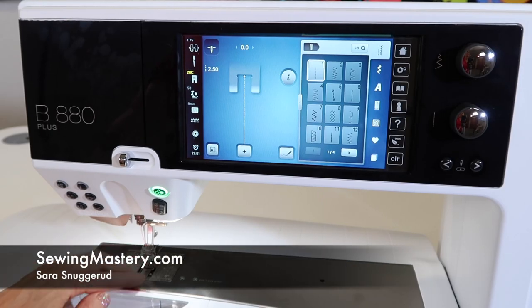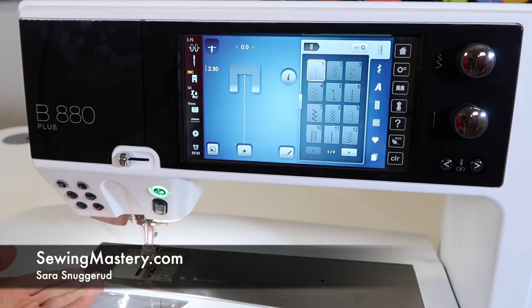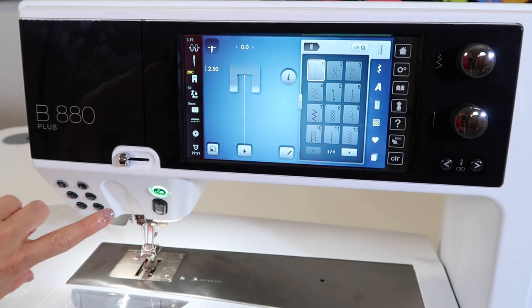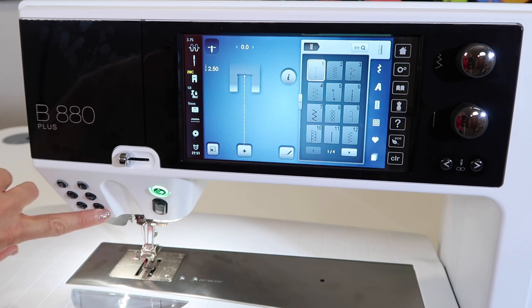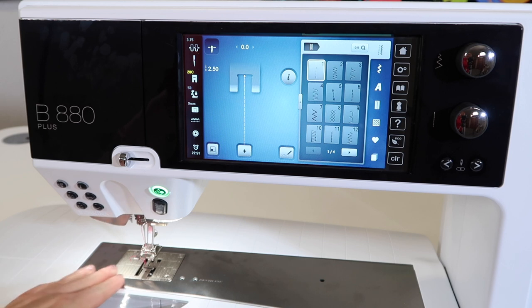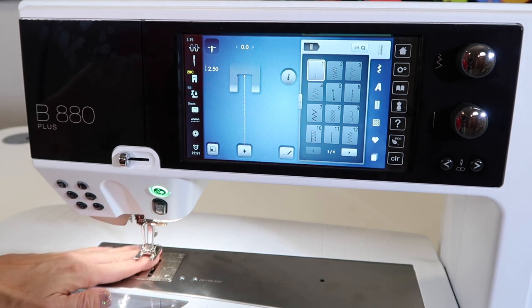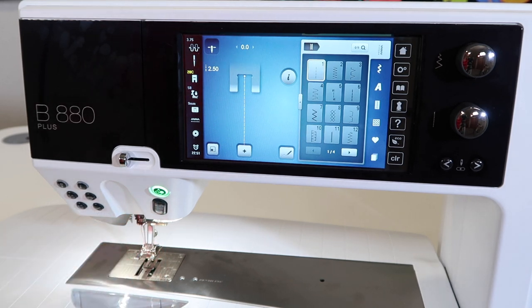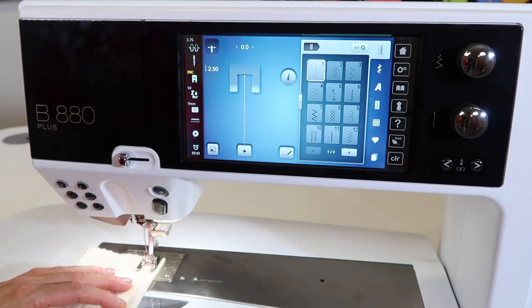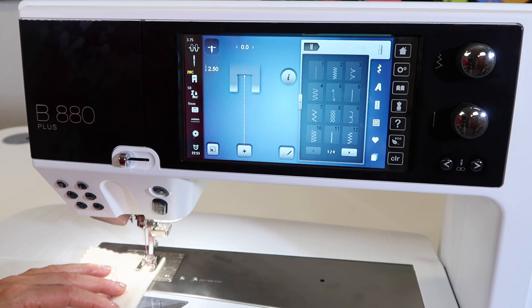Let's talk about the feed dogs as they are lowered or engaged on the Bernina 880. The last thing I did is I cut the thread — it cut the thread and lifted the foot, and I heard a little click. The feed dogs are actually down, and I love that when I slide my next piece of fabric in, it is not going to get cut on those feed dogs. As soon as you take a stitch, it will come back up and be engaged.